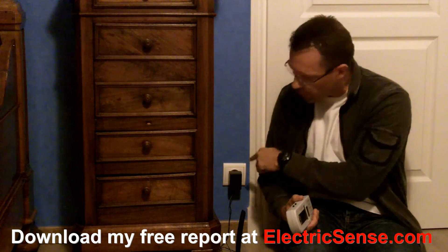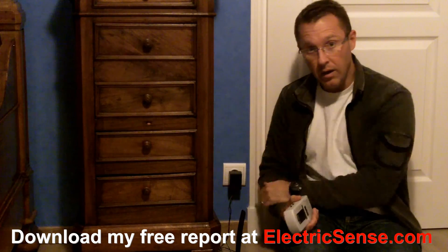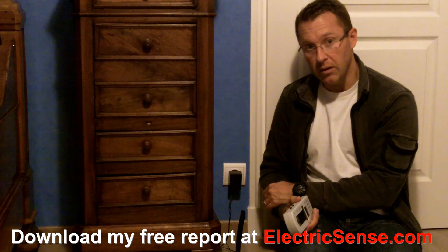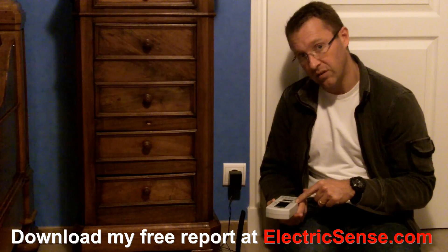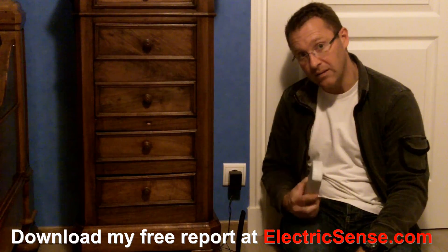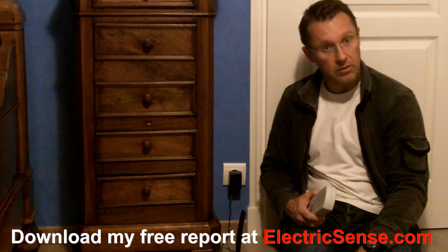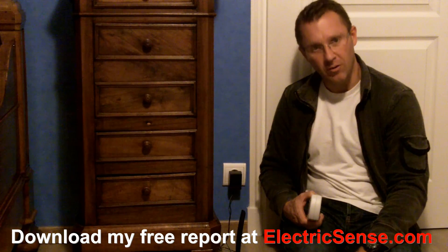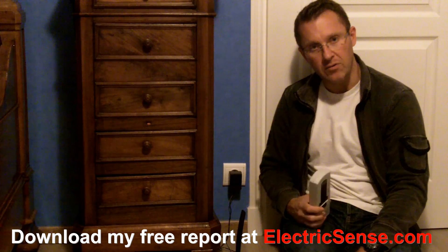You can imagine if that transformer was on the other side of this unit at head height — as I'm sure it is in many homes — then your child is sleeping next to 1015 to 1600 nanoteslas of very high magnetic radiation, which is very dangerous. So that's my little discovery for today. My name's Lloyd from ElectricSense.com. Download my free report if you'd like to learn more about this subject. Thank you.